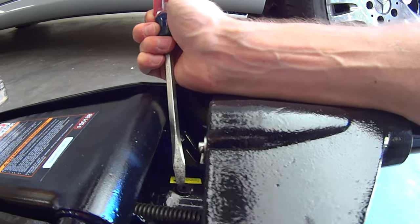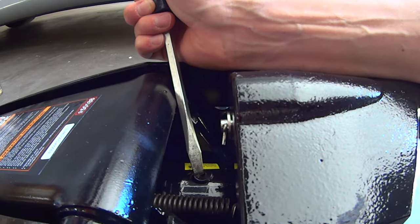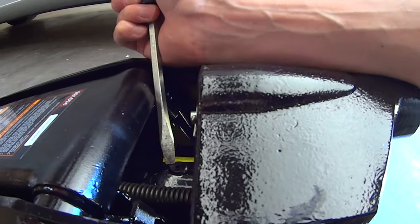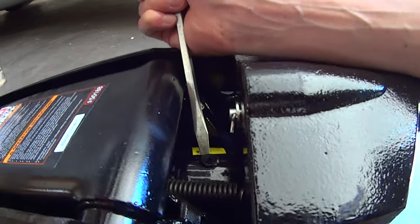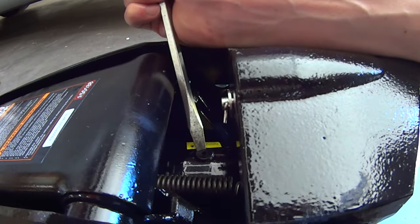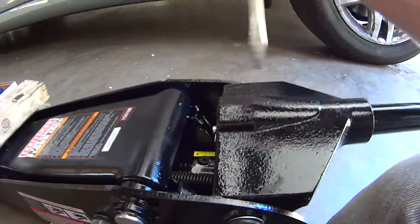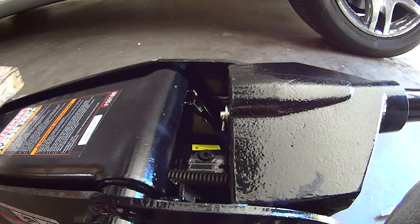I heard air. All it is is a little cap that you could take out, but since it's rubber, all you're doing is pushing it to the side to expose air. I did hear a little puff of air come out. It says you can do it again, so it didn't sound like there was any air in there. I'm going to try it one more time.